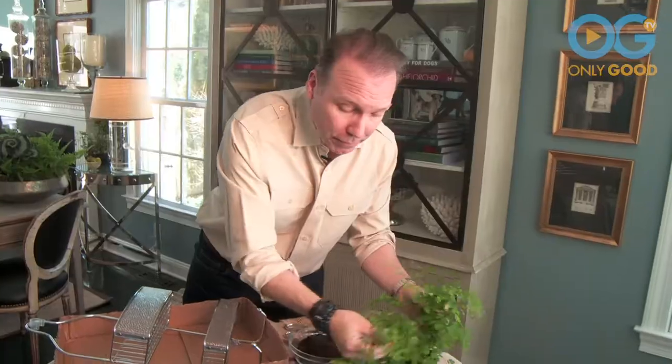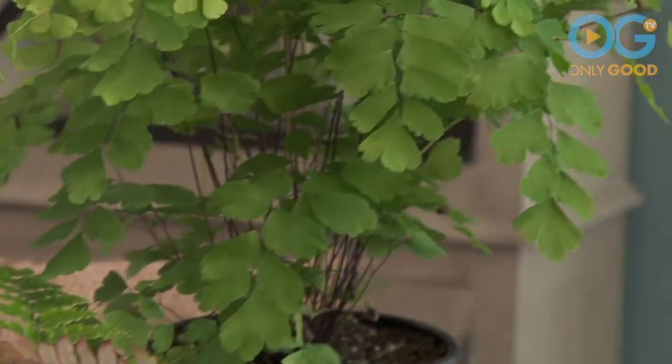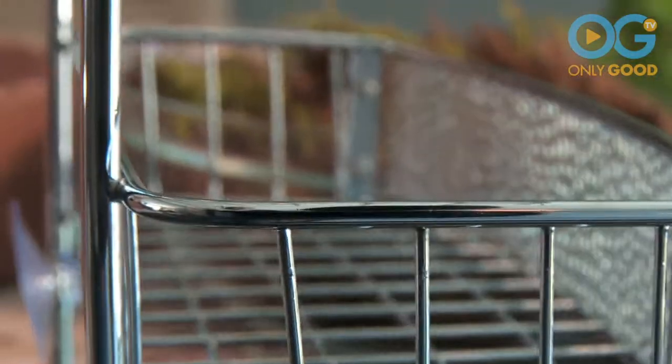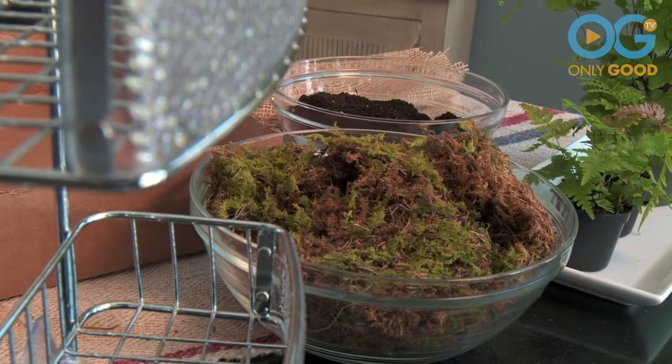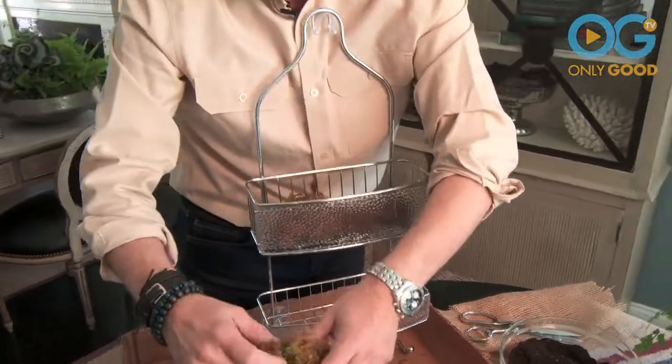So what you need is some moss. You're going to need some nice plants in a variety of different sizes. I love to also put in air plants — they have absolutely no roots whatsoever, so it's easy to nestle them into the entire arrangement. You're going to take your shower caddy and begin by putting some pieces of moss to line the area, making a base for all the plants.